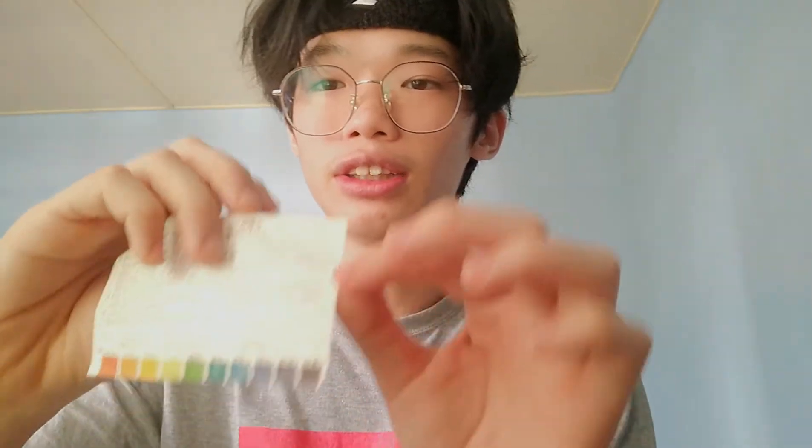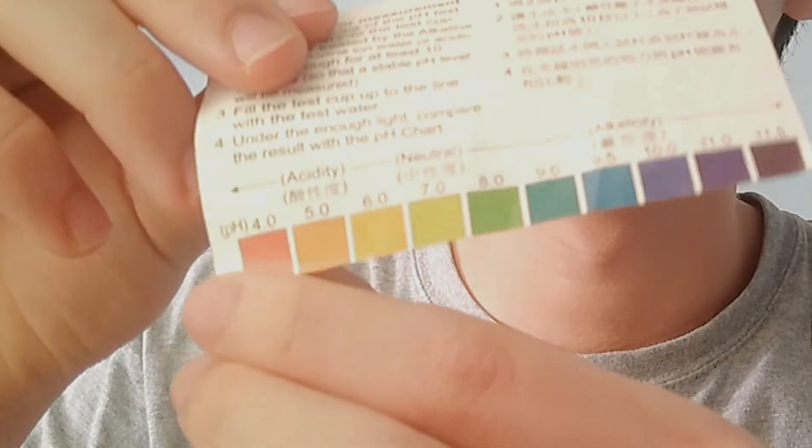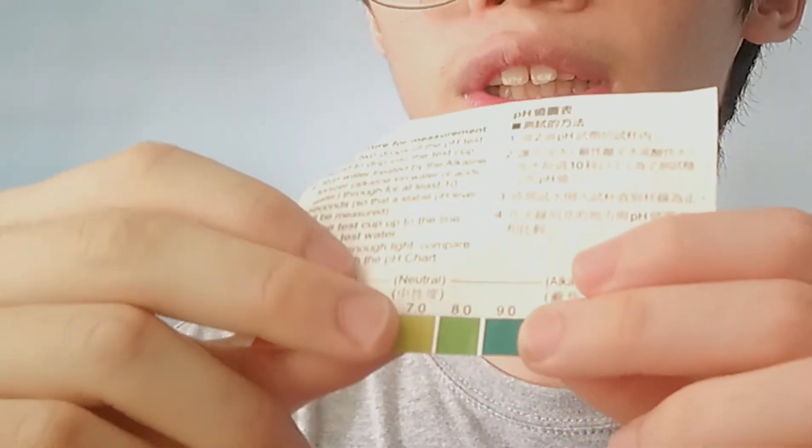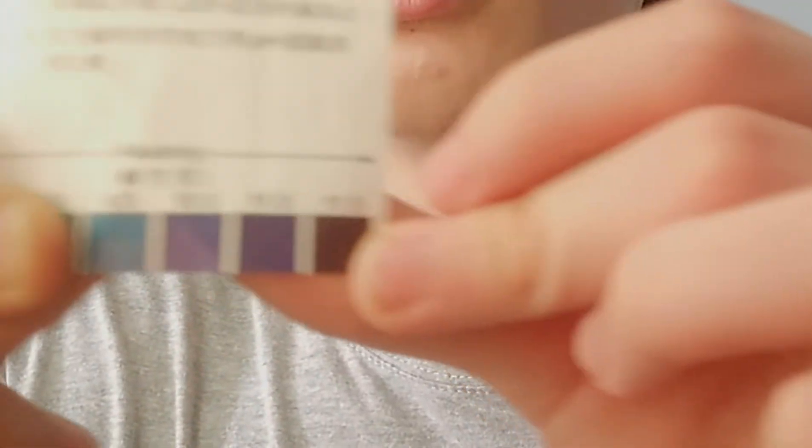It comes with a paper that says: if the liquid turns red or yellow, it's acid. If it turns green, it's neutral. And if it turns purple or blue, it's alkaline. So it comes with these paper instructions, a small cup for testing, and the main component which is the liquid itself.